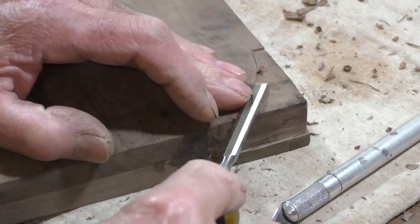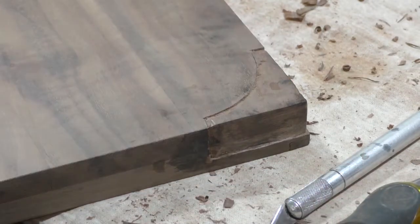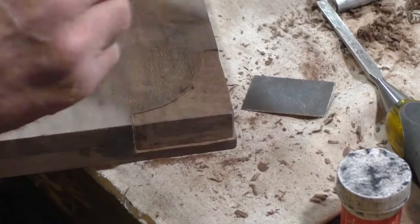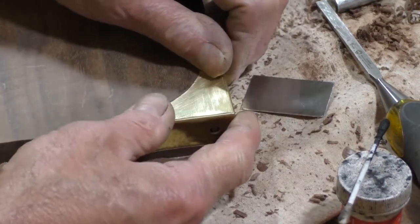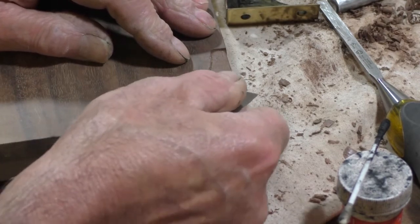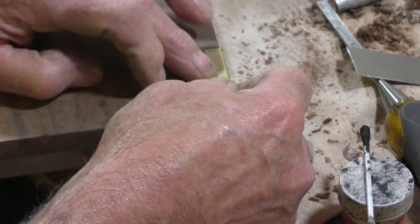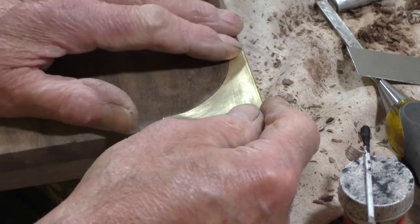I suppose I could get a Dremel router and it would be quicker, but I'm doing it the old way — shaving a little bit at a time by hand. Eventually those will fit on. Using a little inletting black on here to show where my high spots are. I'm working it down with my scraper, taking it down so it's just slightly below the surface — perfectly flush, or so I can just feel a little wood — then I'll take it down with the block and some 320 paper where it's all level.